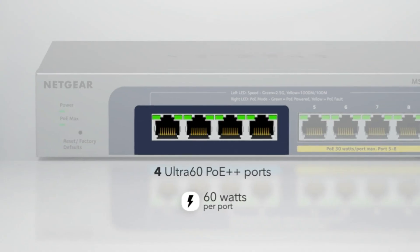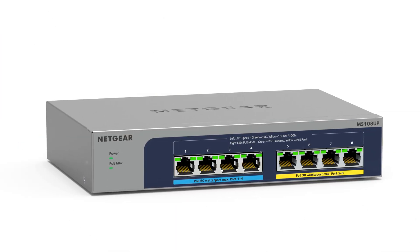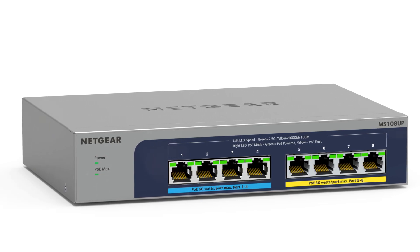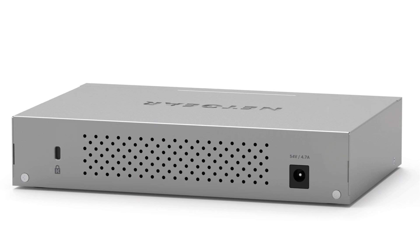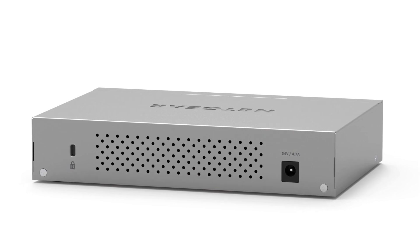This makes it particularly well-suited for Wi-Fi 6 access point connectivity, where high-speed connections are essential for optimal performance. The MS108-UP includes four PoE Plus ports and four Ultra 60 PoE Plus Plus ports. These Power over Ethernet ports allow for seamless power delivery to compatible devices, eliminating the need for separate power adapters — especially useful for IP surveillance systems, simplifying installation and reducing cable clutter. The switch offers a generous PoE power budget of 230 watts, with uninterrupted PoE capabilities maintained even during reboots or firmware updates.